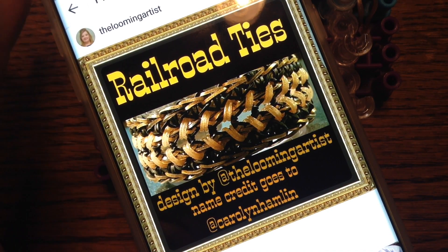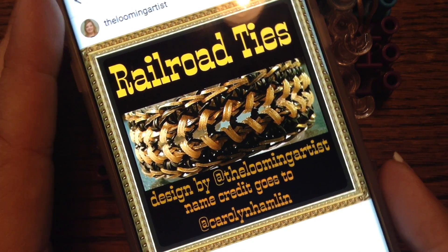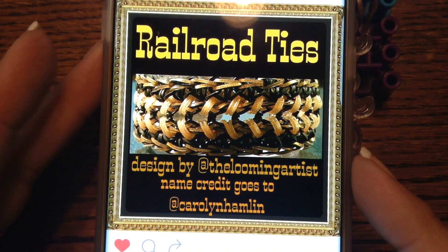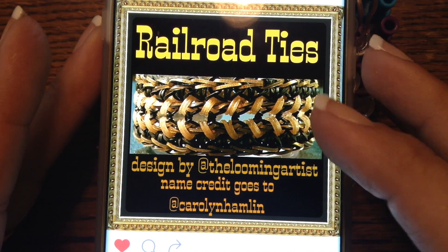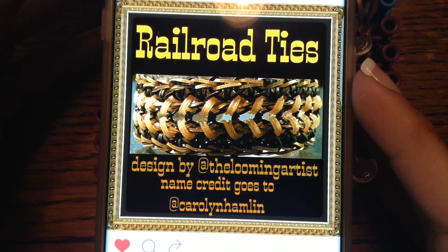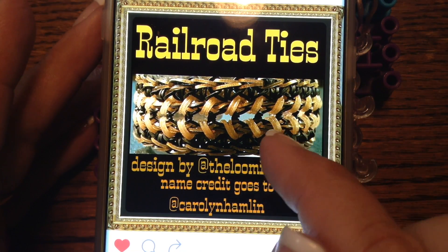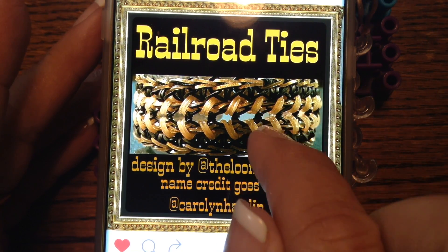Hi, Lila's Gigi here and I'm happy that the looming artist is letting me do another one of her tutorials. I'm going to do this on railroad ties - a beautiful little design. I've decided to wear these, going up and down here.